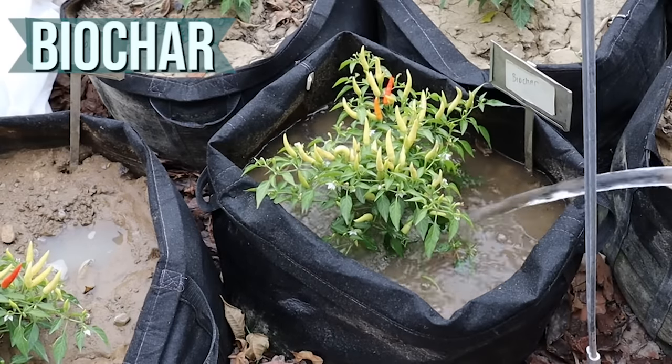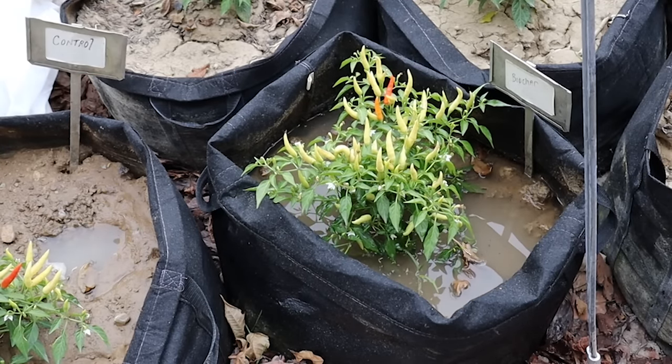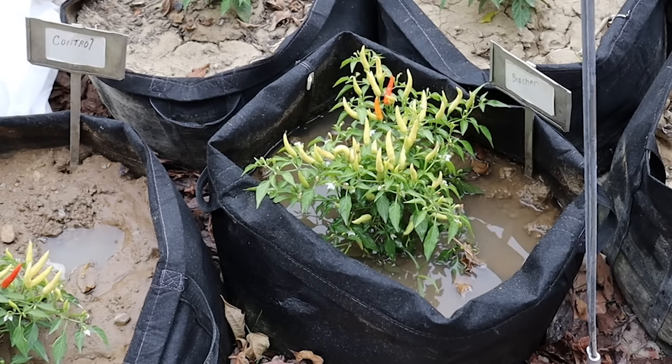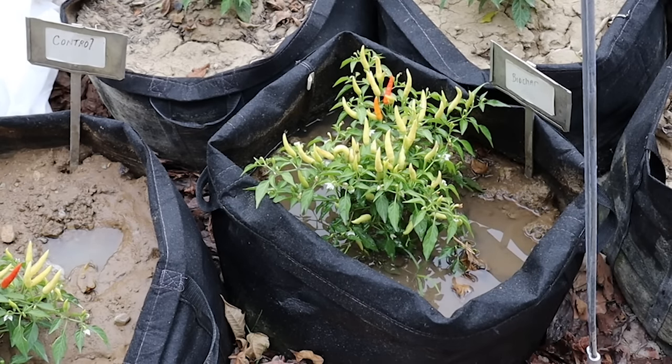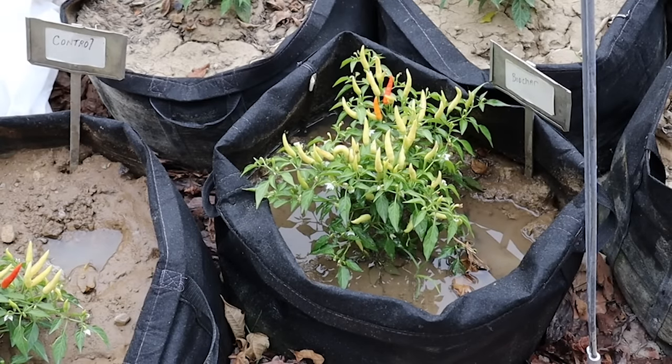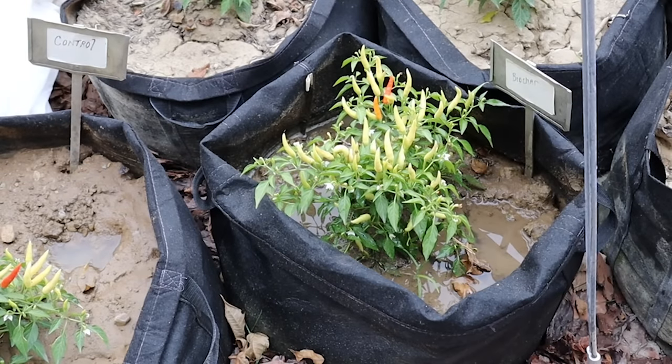Next, the biochar. At three minutes, the water was almost absorbed with a few puddles still on the soil surface. Keep in mind that with the biochar I ended up using a slightly smaller container — a 10-gallon instead of a 15-gallon — so if it had been a 15-gallon, it's very likely the water at the three-minute mark would have been completely absorbed.